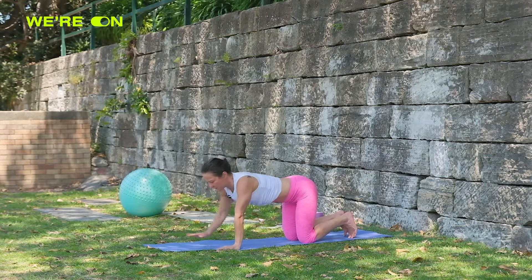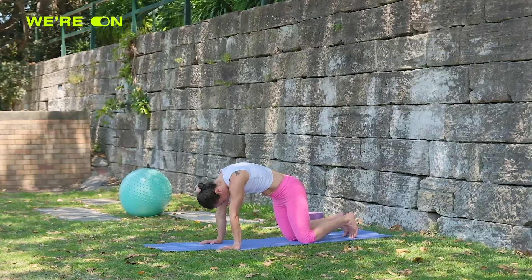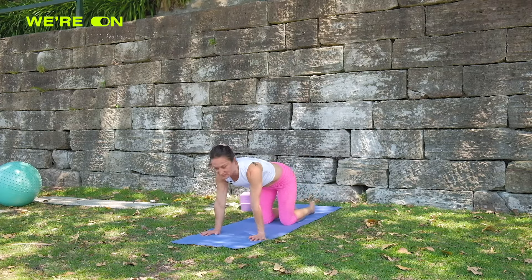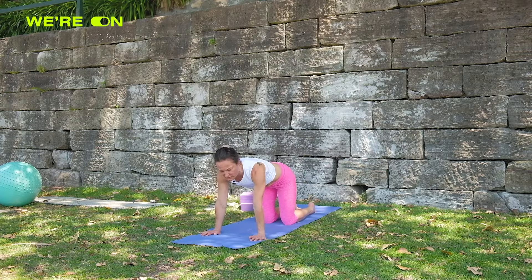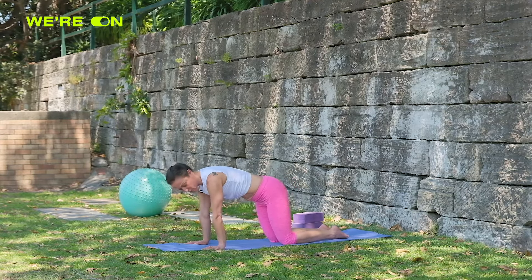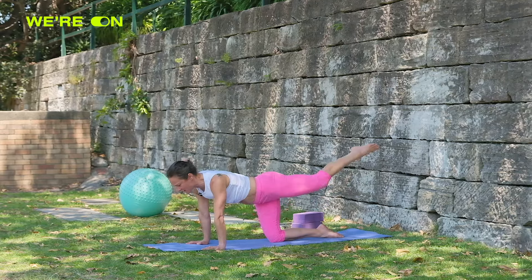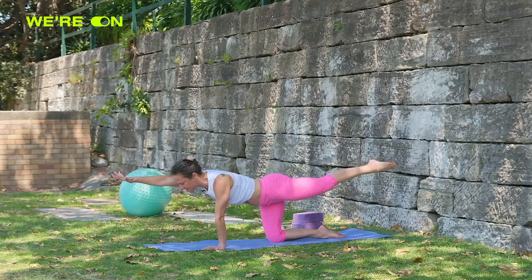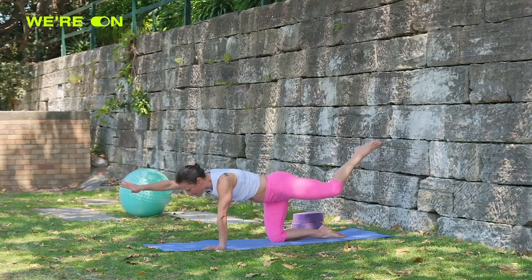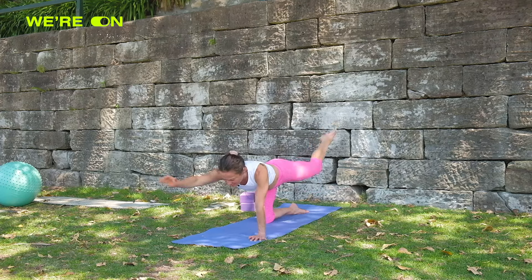From here, coming onto all fours and rounding the back — this is your angry cat pose. So even in our core video we did the tiger curls. Now we're going to do the tiger curls as a function of strengthening the shoulders. What I want you to do is move your shoulders over your knuckles. Once your shoulders go back they're not switched on as much as when they're over the knuckles. Lengthen the left leg back, right arm forward. We're going to do a tiger curl — knee into the elbow crunch and back. Crunch on the inhale, lengthen on the exhale.